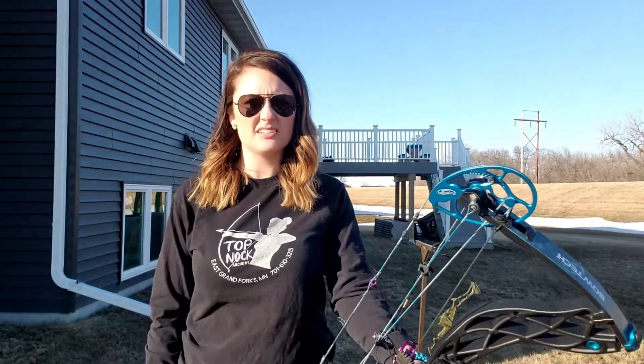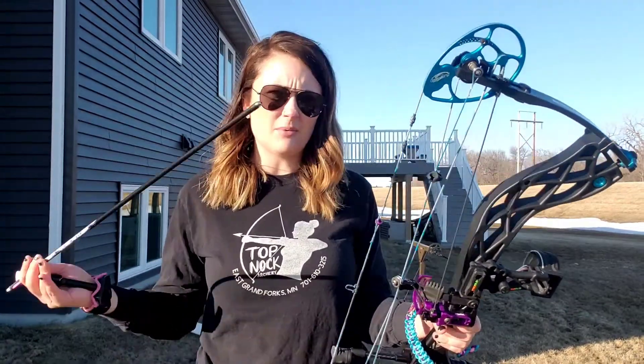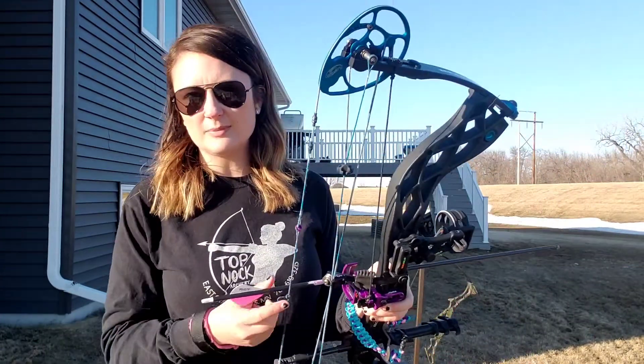Hi guys, Sam here from Top Knock Archery. In today's video I'm going to share a quick tip for the beginner archer about arrows and how to knock them onto your bow. If you've been shooting for a while this will be common sense for you, but if you're new to archery this might be helpful.